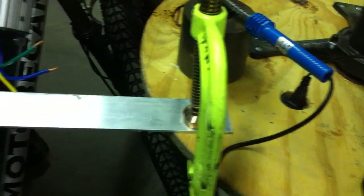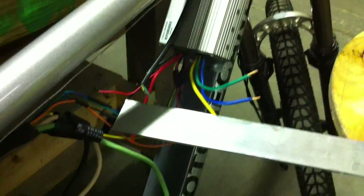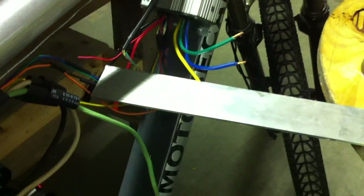I also needed a little flat working surface to put pressure against when I was soldering my Hall sensors, so I used a piece of aluminum stock that I have kicking around, and I just C-clamped it to a little table I'm working off so I can get it right under the bike, under the controller, and put some pressure on it. Works out pretty good.